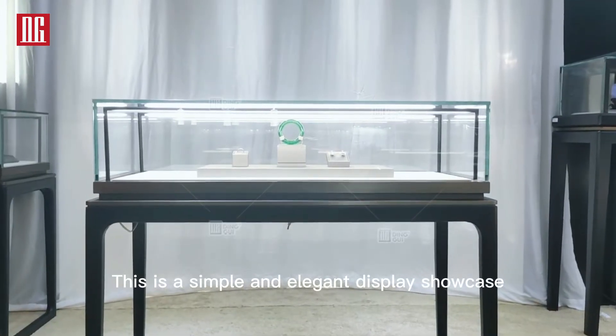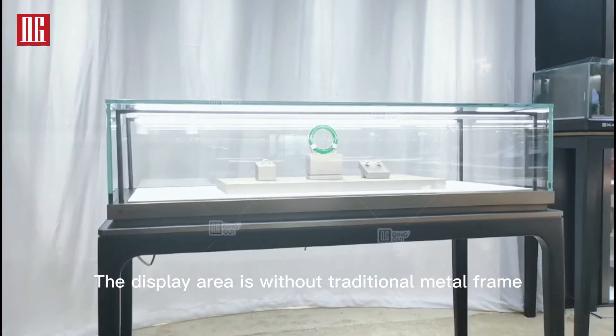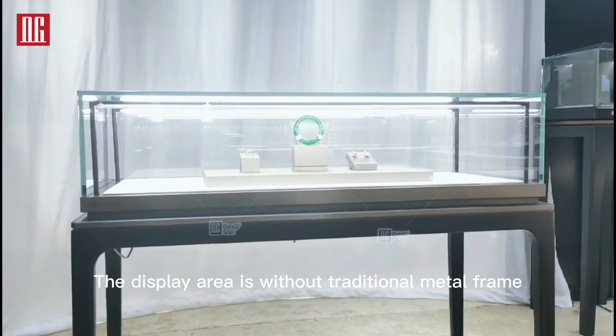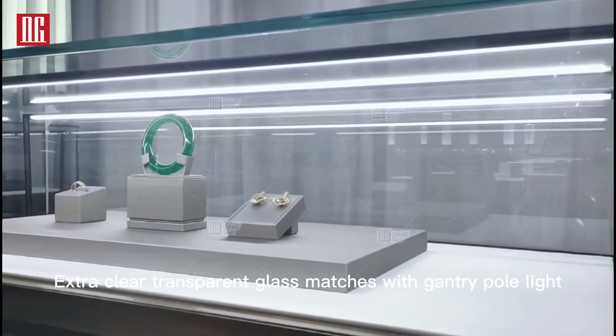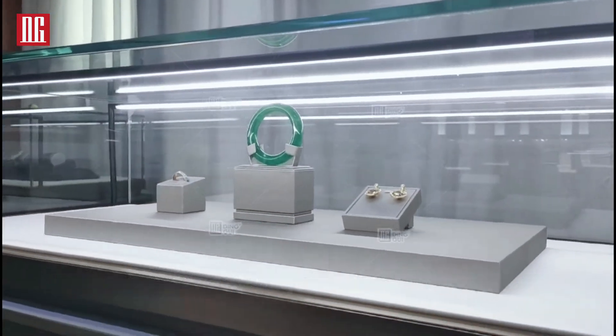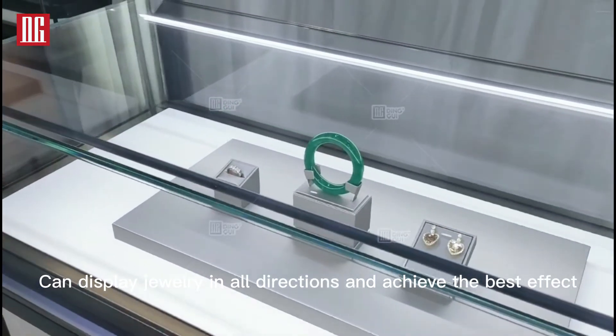This is a simple and elegant display showcase. The display area is without a traditional metal frame. Extra-clear transparent glass matches with a gantry polymer structure, which can display jewelry from all angles and achieve the best visual effect.